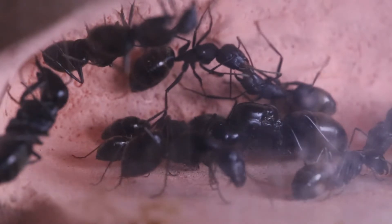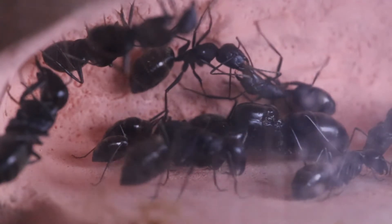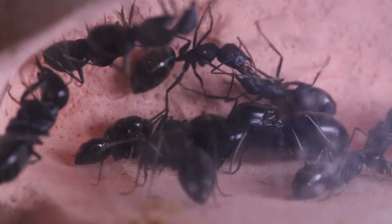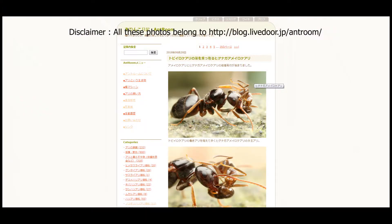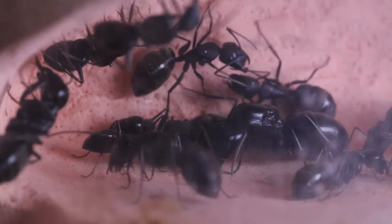An interesting fact about this species is that it serves as a host to a parasitic Polyrachis species called Polyrachis lamellidens. A quick disclaimer: the photos I'm going to show do not belong to me — I take no credit for them. I got them from a Japanese website called Ant Room, the link for which can be found in the description below.